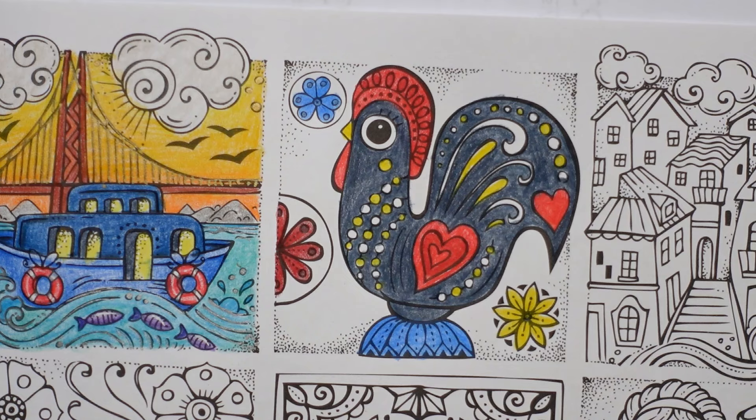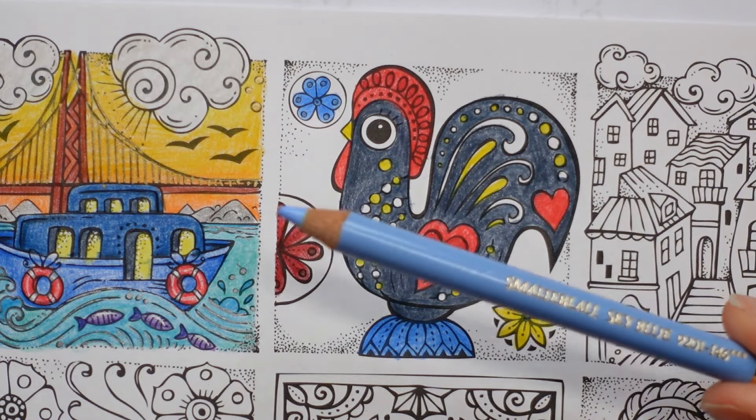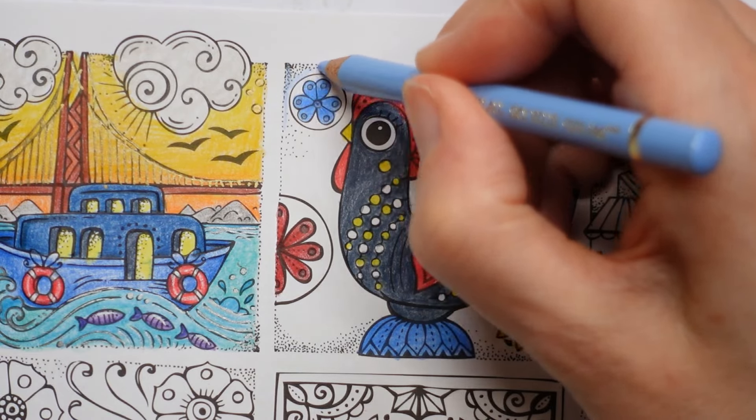Wondering whether to do a sky blue background - I think it will go quite well with all the other colours. Yes, that's what I'm going to do - my sky blue. It's a pale grey-blue and I'm going to just do all of the background in this without really any difference in amount of colour.